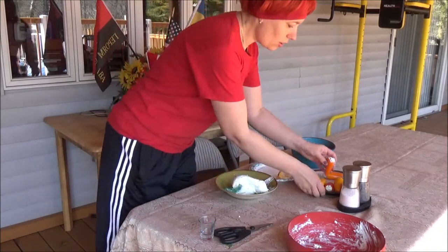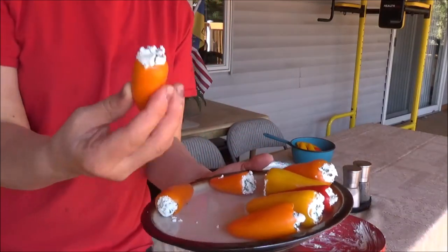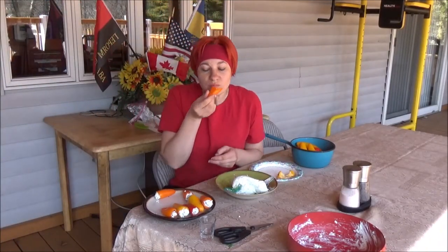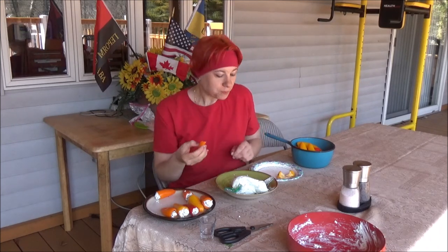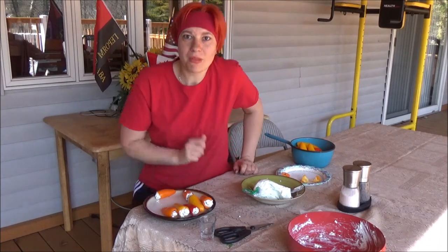That's how it looks — it's kind of a healthy, delicious snack. You just eat it like that. The pepper is so sweet and juicy, and with all those ramps, it's so good! That's it for today, thanks for watching, bye!